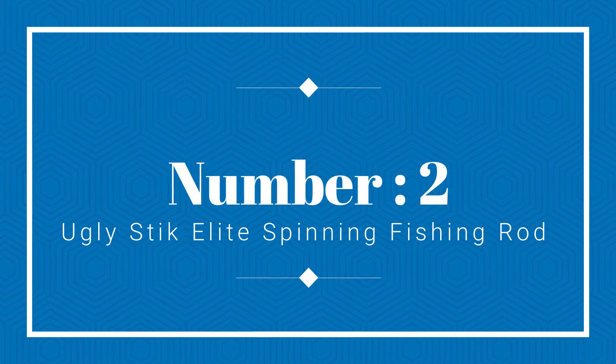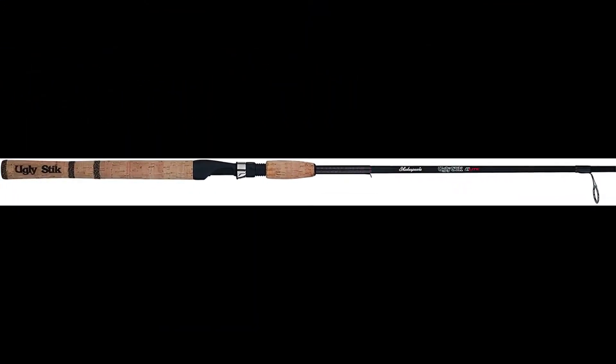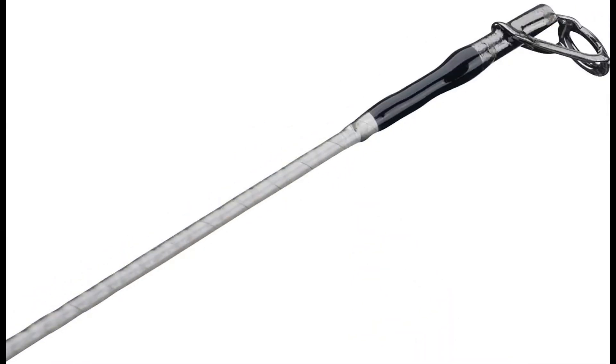Number 2: Ugly Stick Elite Spinning Fishing Rod. If you want a great fishing rod that is both functional and affordable at the same time, the Ugly Stick Elite Spinning Fishing Rod is the product for you. This fishing rod is made from high quality materials and offers outstanding durability.